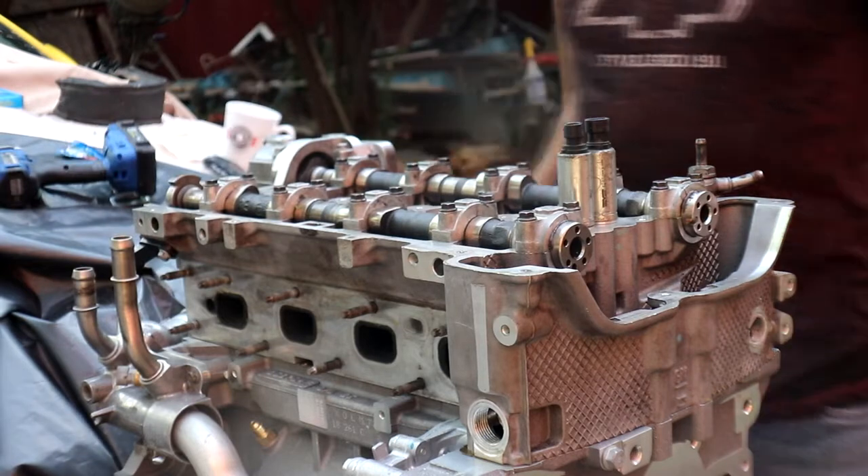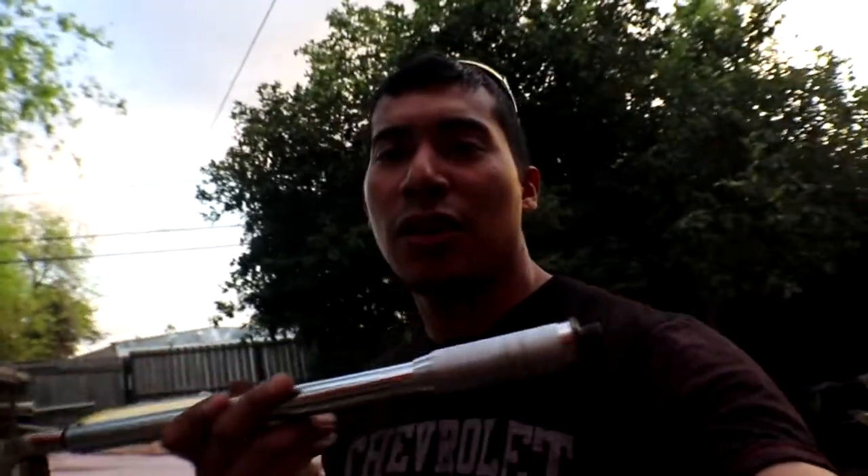All right, they're all fastened down. Now we're going to start torquing them down. When it comes to torquing down the head, you have to set your torque wrench to 22 pound-feet of torque, plus 155 degrees on the final pass. First pass: 22 pound-feet of torque. Second pass: 155 degrees. When torquing down the head, the bolts must follow a specific sequence — you can't just torque whichever one you want first.